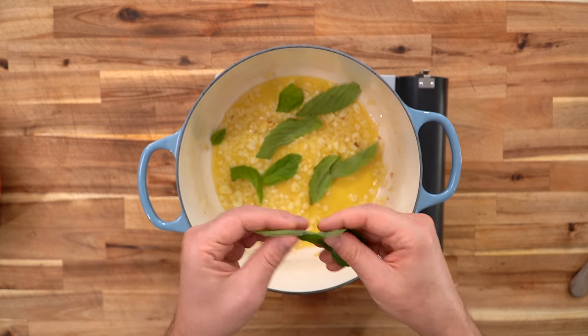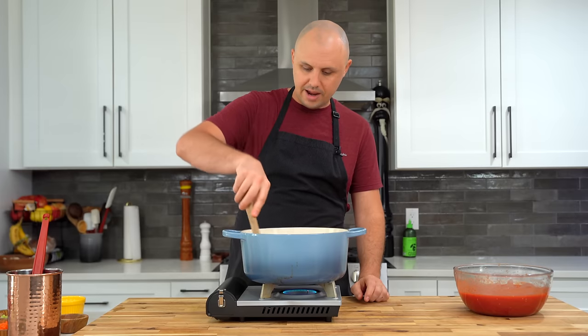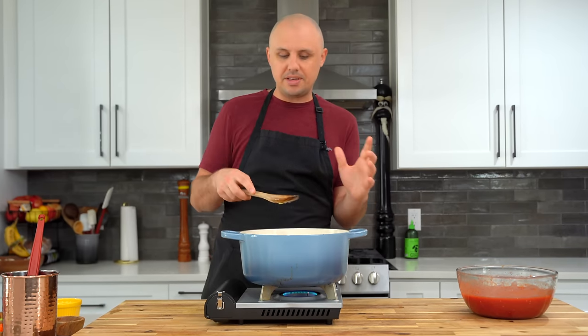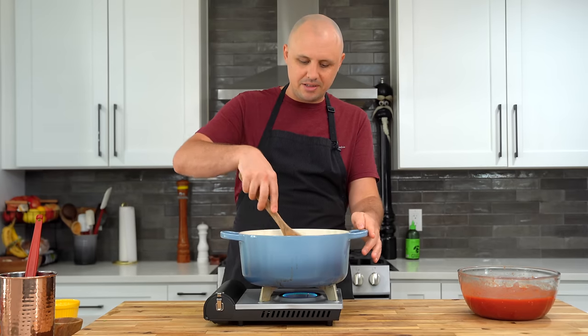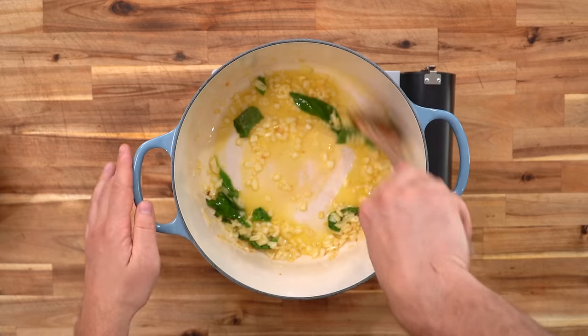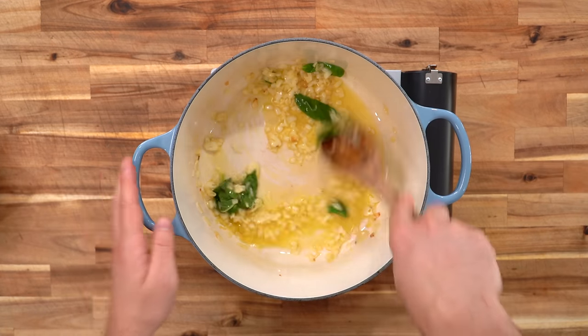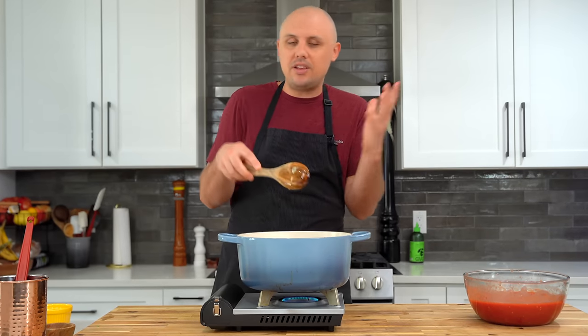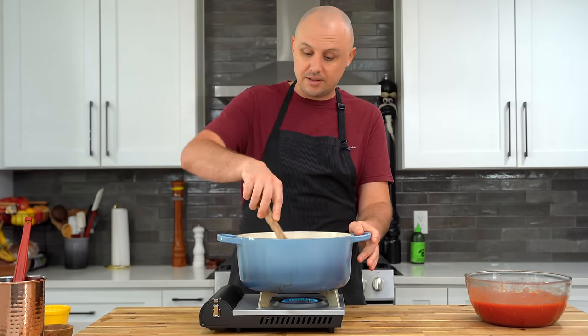At this point, I'm adding in a little bit of basil — we'll add more later, but for now just about four leaves. I've made this tomato sauce so many times and it really is the best tomato sauce you're going to make. It is all-purpose, meaning you can use it for lasagna, spaghetti and meatballs like today, chicken parmesan — anything you'd use a tomato sauce for. This is the one, trust me.